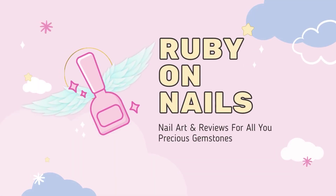Woo-wee, I was not expecting to take another break, but welcome back to Ruby on Nails. I'm back. Apparently it's really hard to get back on a schedule when things just keep popping up in your life.